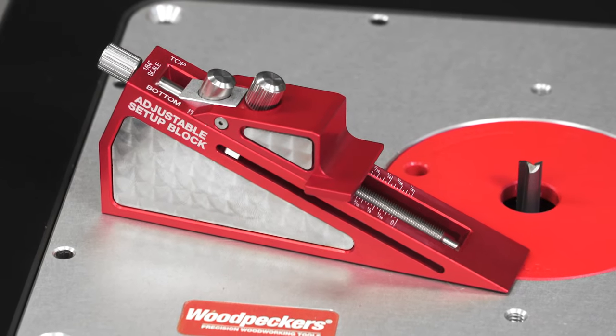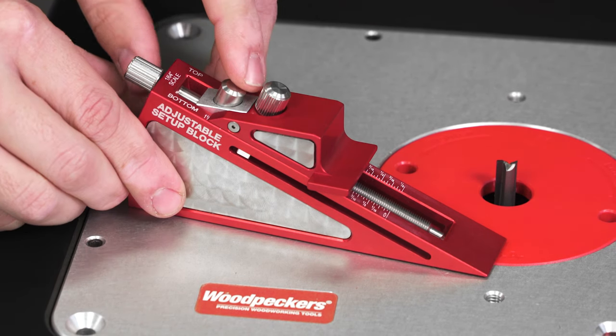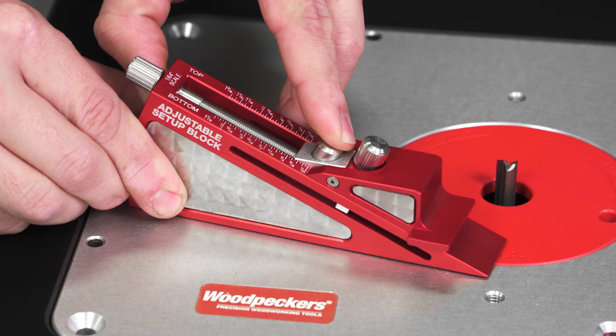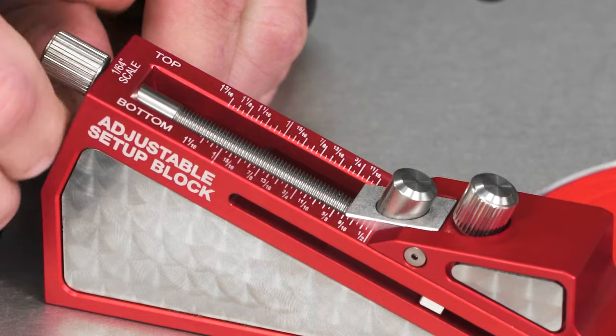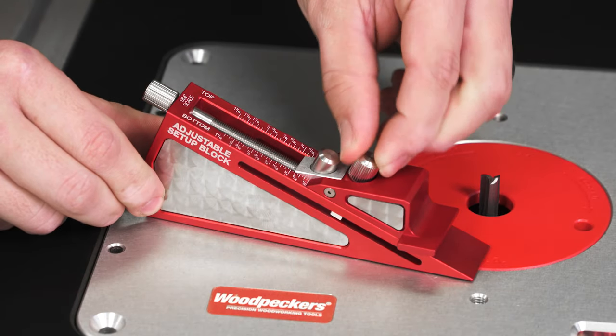You can set the tool to your critical dimension in three easy steps. Just depress the Quick Adjust button and slide the reference surface up or down close to your mark. Use the Micro Adjust to dial in your exact dimension. Then tighten the locking knob — it's that easy.